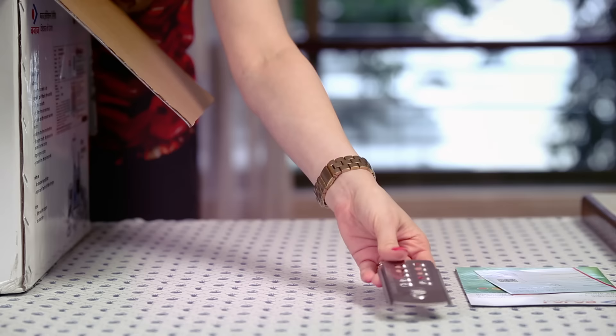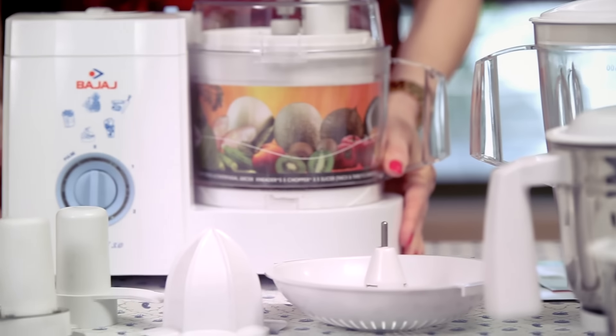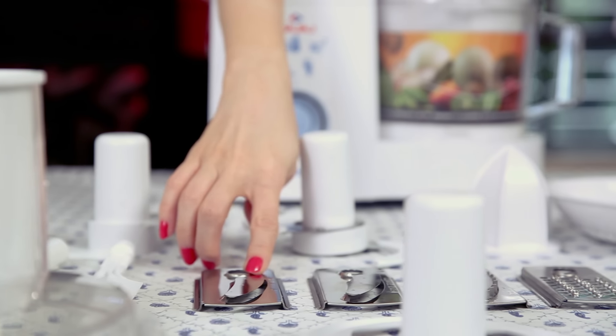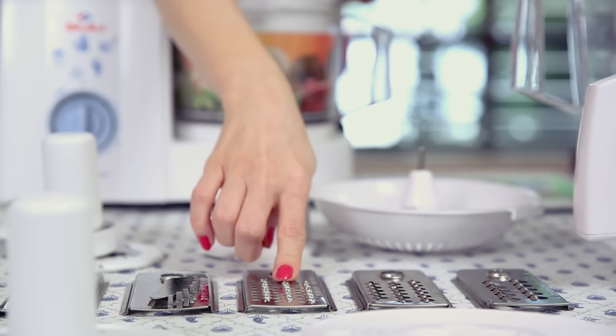Let's start unboxing. You know what guys, with this food processor around, looks like I'm going to be able to cut down on half my kitchen time. It helps knead atta, it juices all different kinds of fruits, and it has so many different blades. This one is a fine slicer, this one makes French fries, this one is a fine shredder, and this one is for coconut. And my mom would have been really happy with this one. So without further delay, let's get on with the recipe.